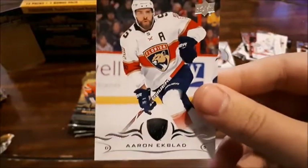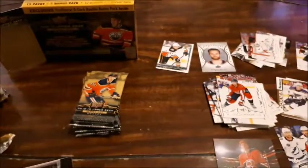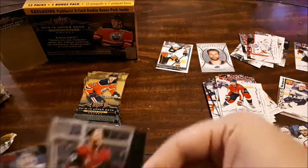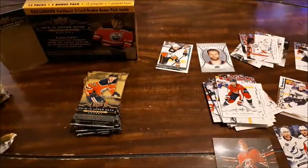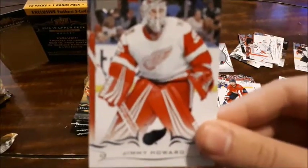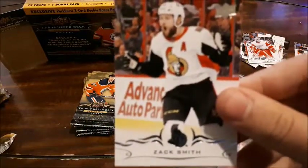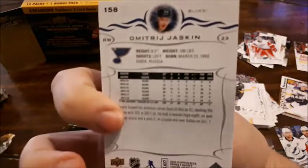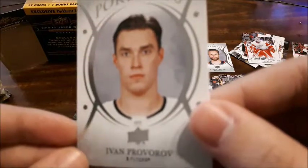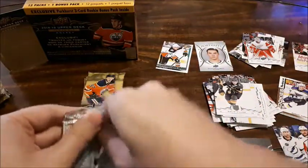Aaron Ekblad — now I have his base card. Riley Smith. This is actually funny — on NHL 2K18, a lot of the players I selected for my expansion, I'm pulling their cards today. Oliver Ekman-Larsson — adding that to my PC of his. All the players I added in my expansion I'm pulling today, which is weird. Jimmy Howard, Colin Miller, Zach Smith. Jaskin — that's another one I chose for my Vegas expansion. And an Upper Deck Portrait for Ivan Provorov. Not too bad — we have a canvas, two portraits, and one Young Gun so far.